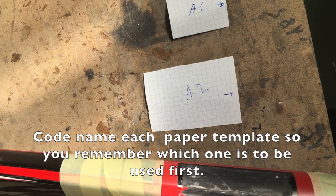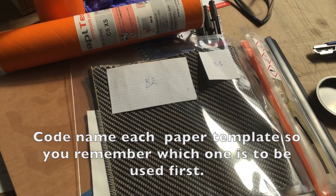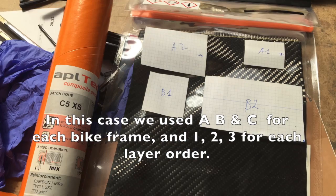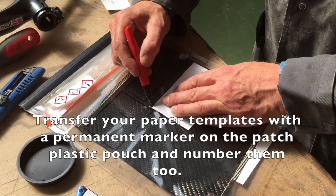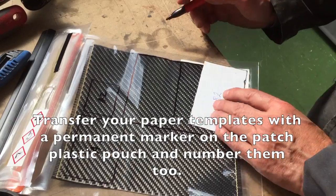Code name each paper template so you remember which one to start with. In this case, A, B and C were used for each bike frame and 1, 2 and 3 for each layer order. Transfer your paper template with a permanent marker onto the patch plastic pouch and number them too.